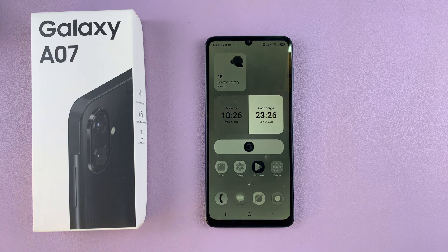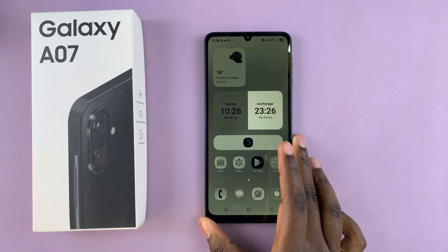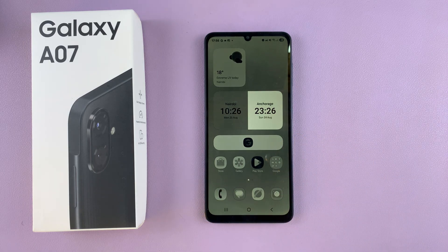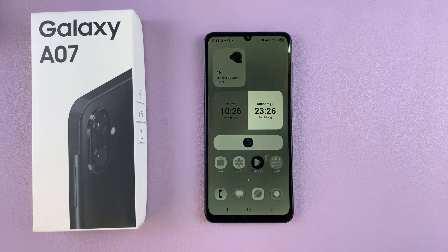In this video, you'll learn how to fix the screen color of your Samsung Galaxy A07. If your screen is looking unusual and you want to fix it so that it goes back to normal, I'll be showing you simple steps that you can use to get to that point.